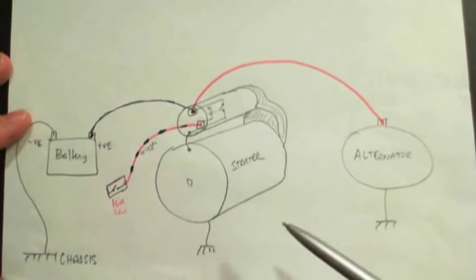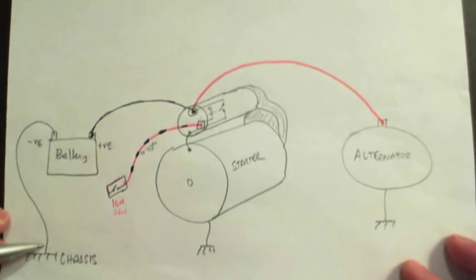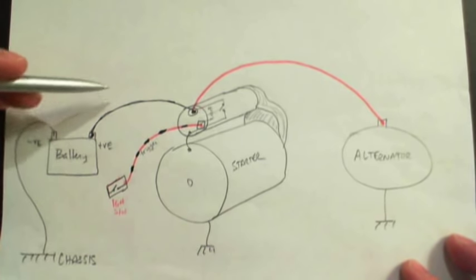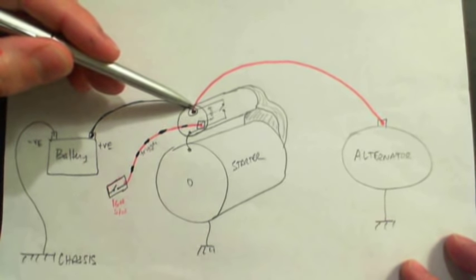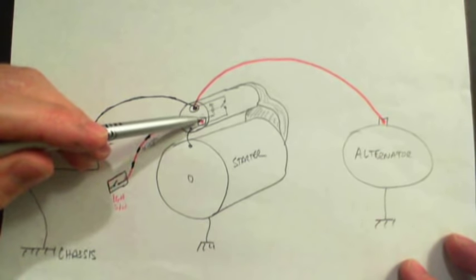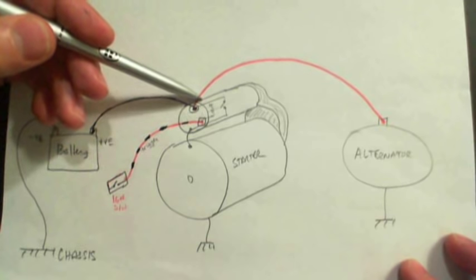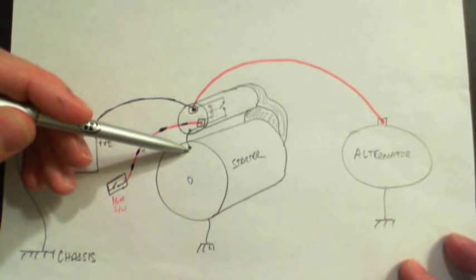The starter motor is wired into the car with a diagram something like this. You've got chassis, which is the engine and the body itself — the battery negative cable is typically connected to that. The positive runs on a big fat cable over to the big nut on the starter solenoid. From that nut, a red wire goes all the way over to the alternator. There's also a trigger wire which comes from the ignition switch — on my car it's a black and red wire — and that trigger comes into the solenoid and energizes the solenoid switch, which connects the battery to the actual starter and makes it turn.